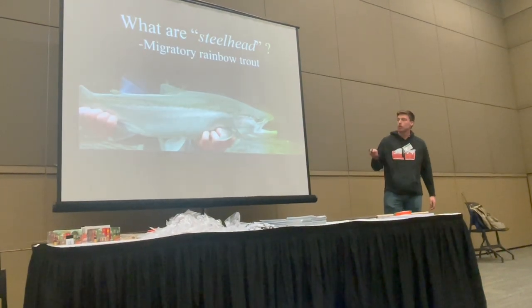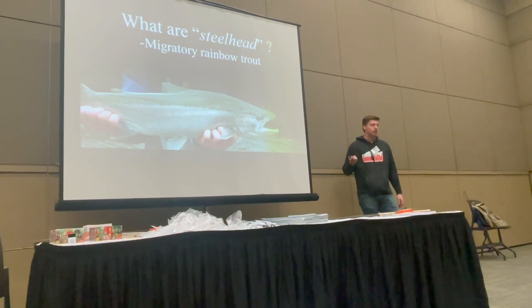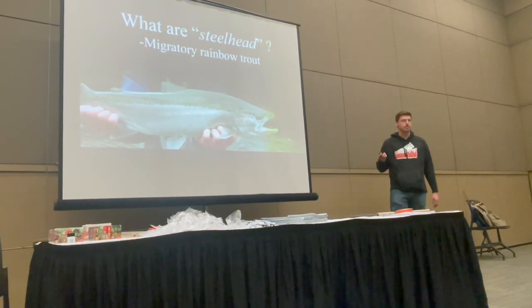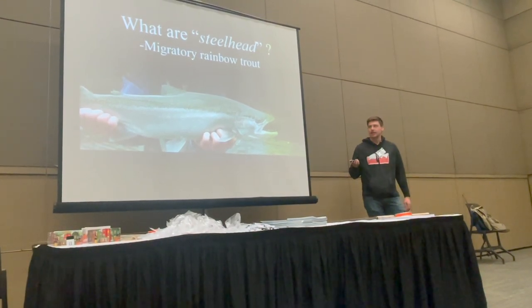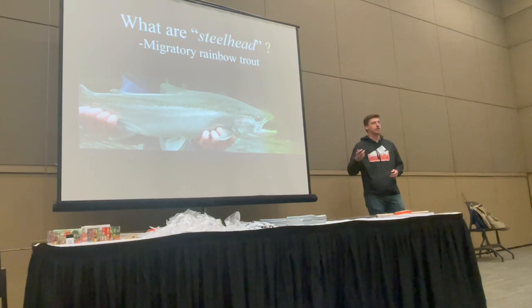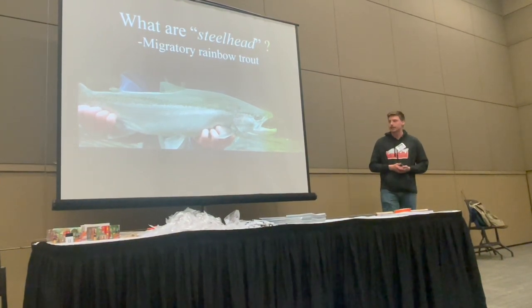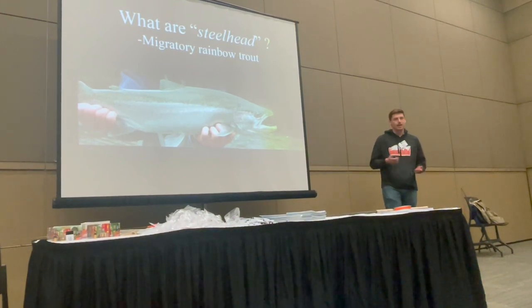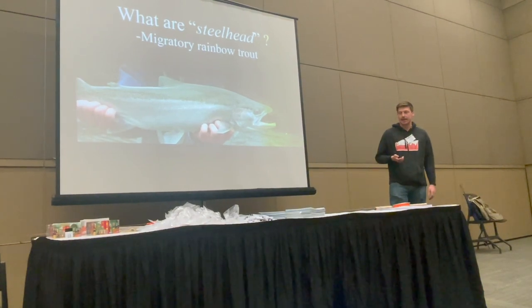In my opinion it's just the most natural way to present bait to these fish. What are steelhead? They're just migratory rainbow trout. We treat them like stream trout even though they spend most of their life in Lake Michigan. We present our bait as if they were a trout. They spend many months in the river and feed like a trout — they eat bugs, eggs, stuff like that. Float fishing allows you to get your bait to them in the most natural way, and they don't even think twice about eating it if you present it well.